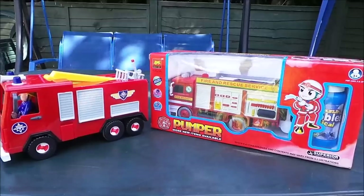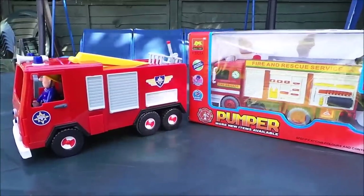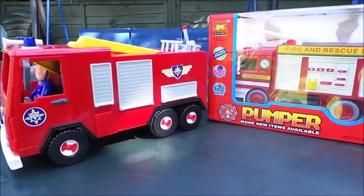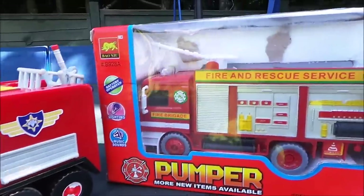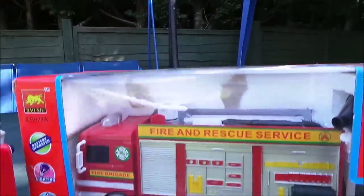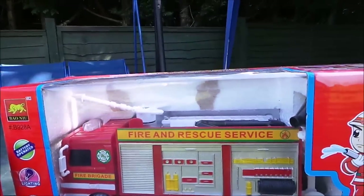Hi there guys, this is Tracy here and welcome to the MG Tracy Club. I'm out here in the garden — it's a beautiful sunny day here in London, a little bit windy but never mind. I've come outside because I wanted to share with you today the pumper, that's a great fire and rescue service fire engine.